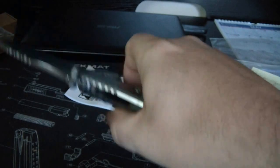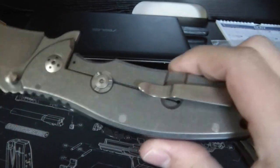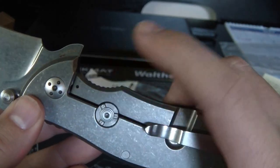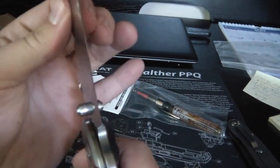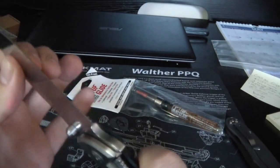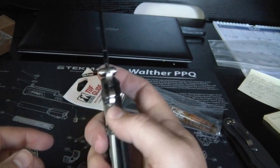It's got your dual thumb studs. G10 backspacer. And there's your rotoblock. Lock up - nice and early. No blade play at all - that's good.